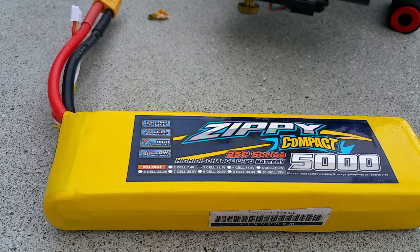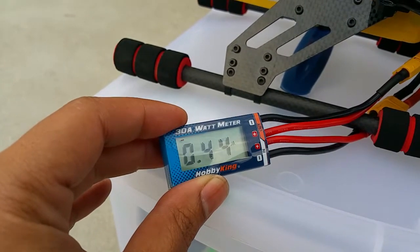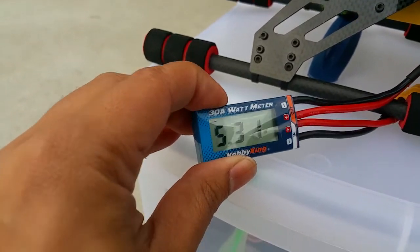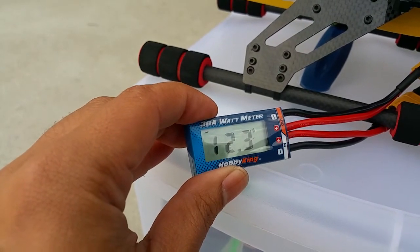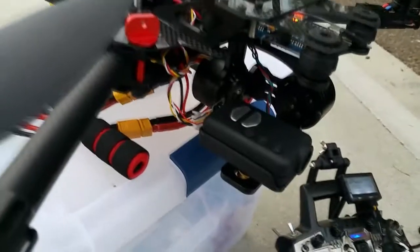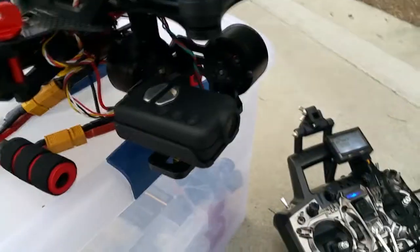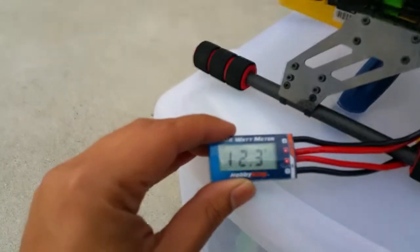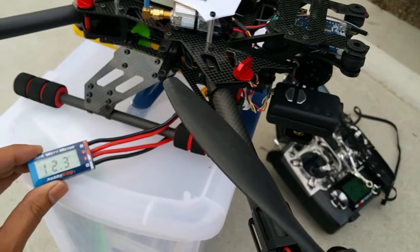The quad just sitting here doing pretty much nothing is pulling 0.44 amps, 5.44 watts peak, and it's at 12.3 volts right now. Out of curiosity, I have the gimbal plugged in — I hit it with my finger and used the knob on the transmitter to tilt it up and down — and it really didn't make much of a difference in power consumption. This gimbal uses hardly any power to balance the Mobius camera.